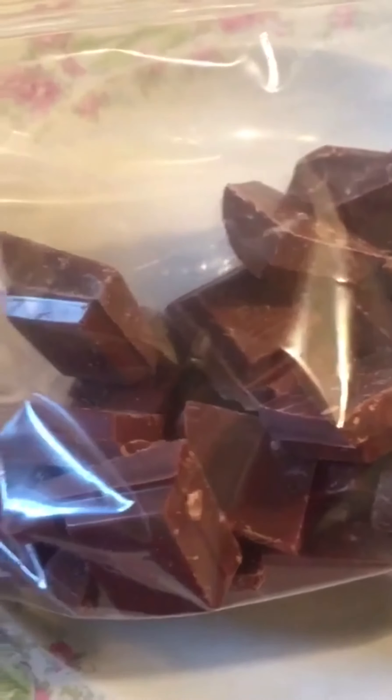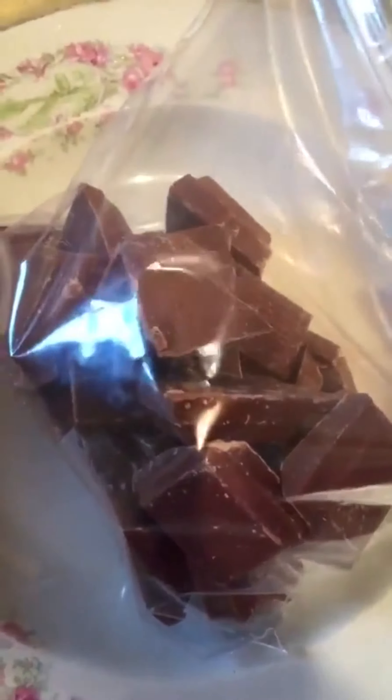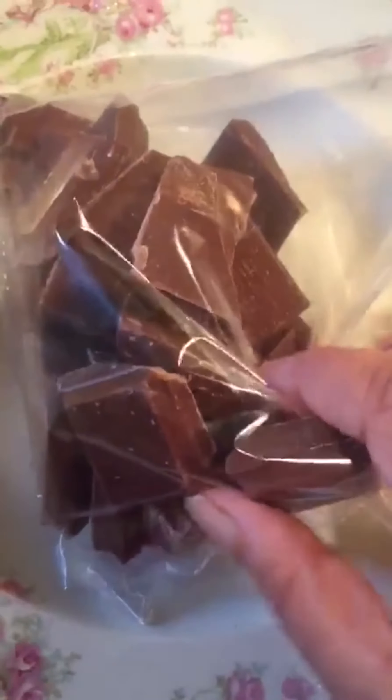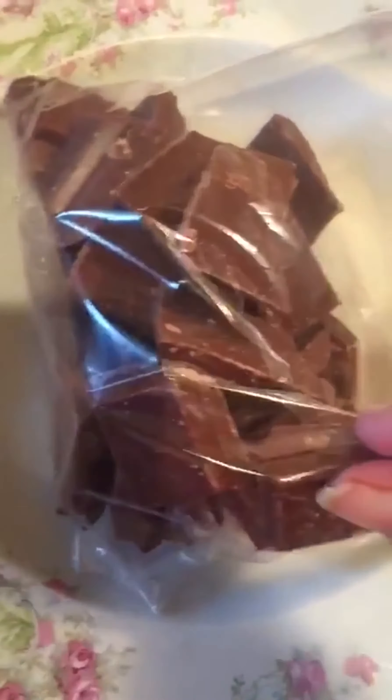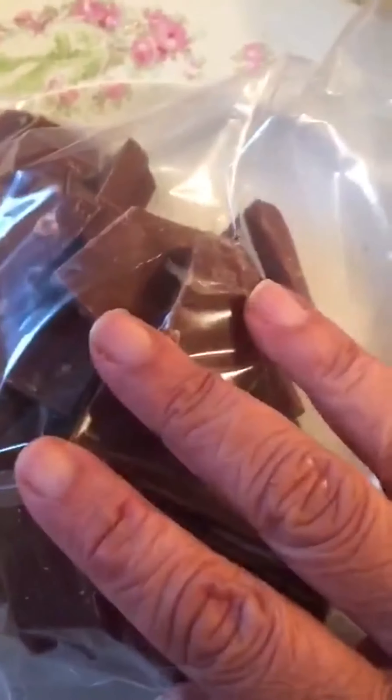Okay, so here we go. Here we get started. I'm going to show you first all the ingredients I have in this plastic bag, which I'm going to be taking the chocolate out of very soon. I have some cut up — the best quality I can find — Belgian chocolate. You do not have to use Belgian chocolate, but the better the quality of the chocolate, the better the quality of the Cadbury Easter eggs.